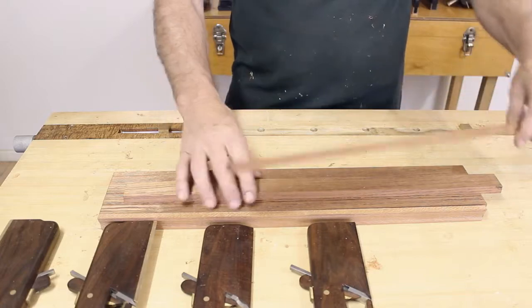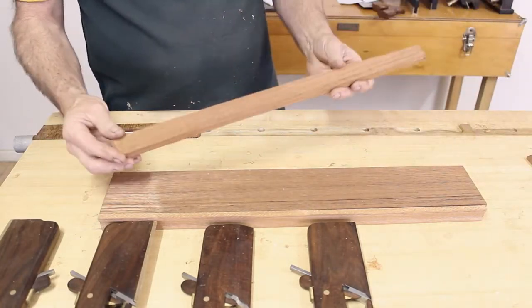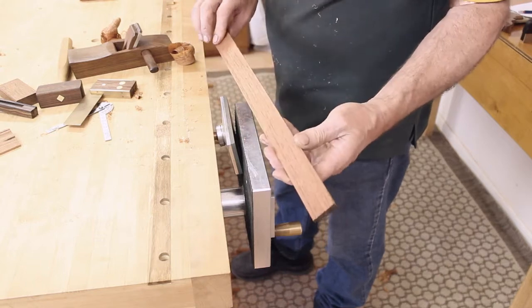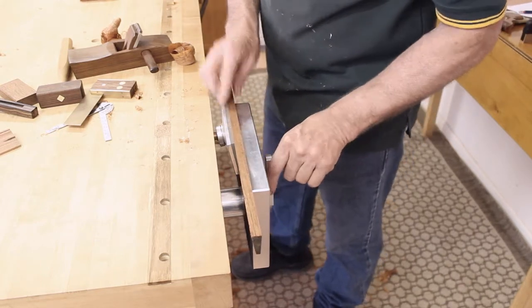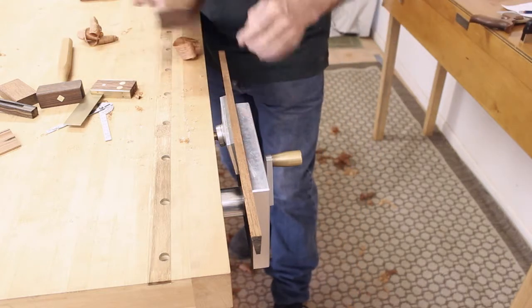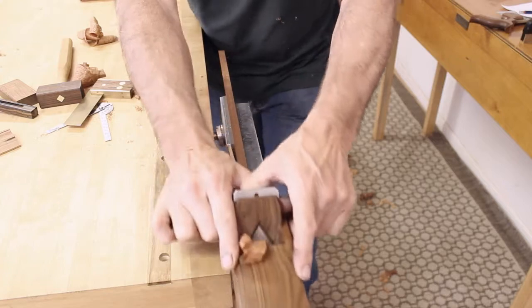First of all we'll do one on a flat straight piece of wood. If you do it this way and you've got that angle, getting that plane straight can be a bit tricky. This tilting plate in conjunction with a front vise works quite nicely to hold the piece of wood.